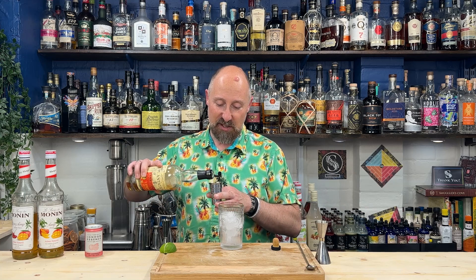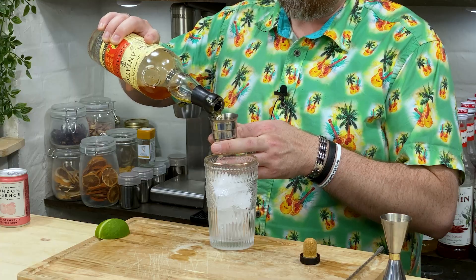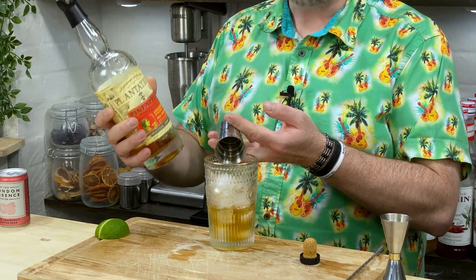I've got a sexy, smaller sort of glass, but still, you do you with your ratios. 45 mil, one and a half ounces of Plantation. I've got the Smoky Formula down there, but let's stick with the OG, Stiggin's Fancy Pineapple Rum.